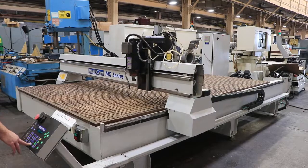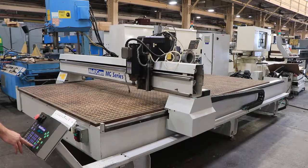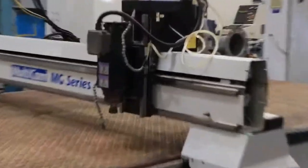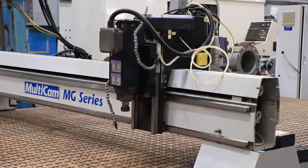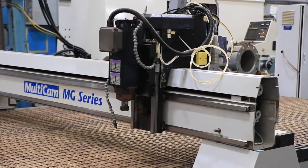We're going to move the head. Is the spindle running? It's starting to spindle. There it goes. 10,000 RPM. Going up. 15,000 RPM.